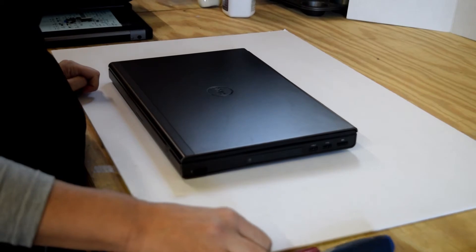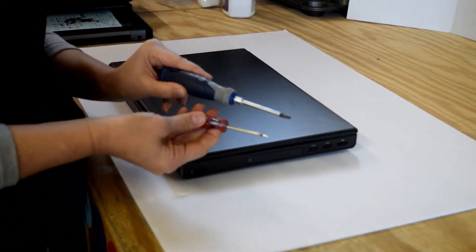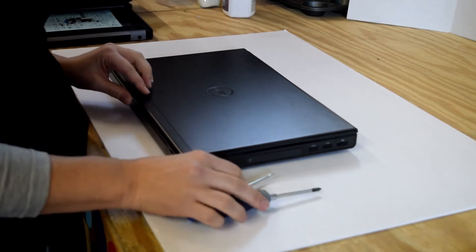All the tools you're going to need for this is a Phillips screwdriver, and it helps to have a regular screwdriver in case you need to do a little prying.